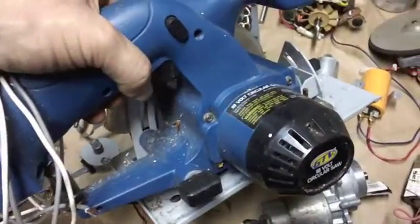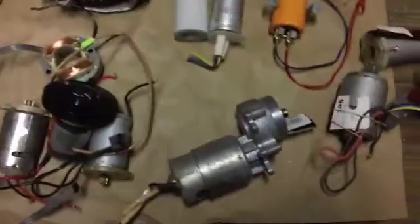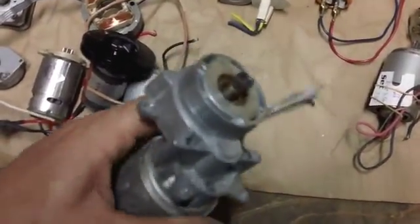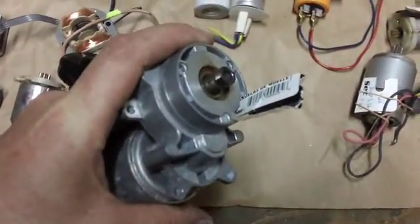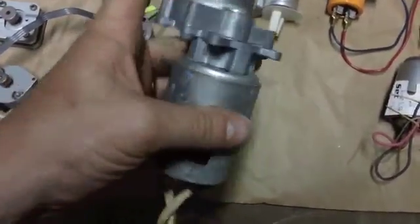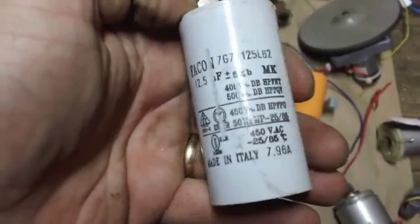This is one of the circular saws — this particular model the battery died on it, so I took it apart. This is the motor that's inside it, and I thought maybe I could make a wind turbine out of it. Actually, I did make one a couple years ago using this type of motor. It's already geared, and this particular one is pretty heavy-duty. I think it came from an old Sears unit — some of the older Sears tools have really beefy motors in them.